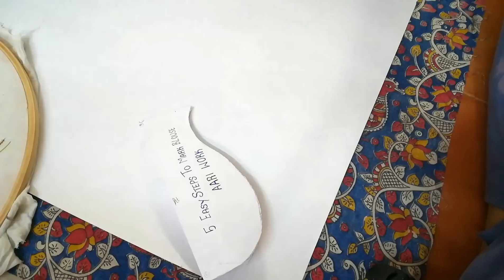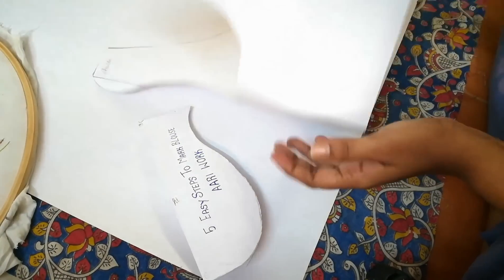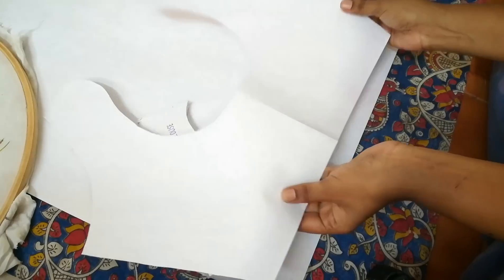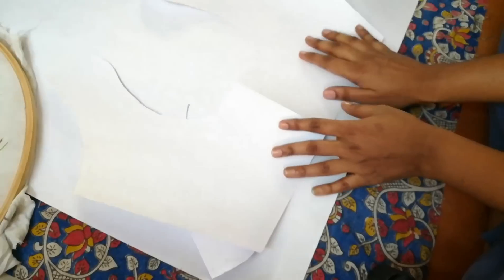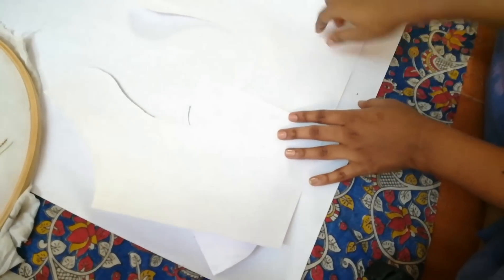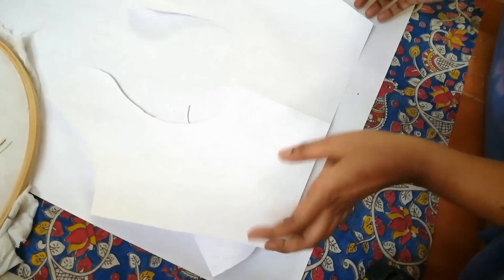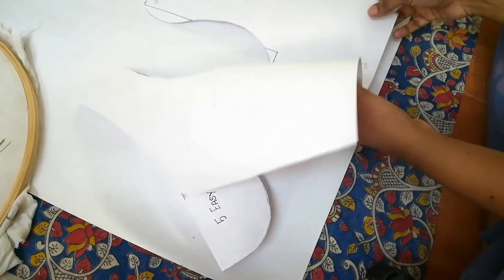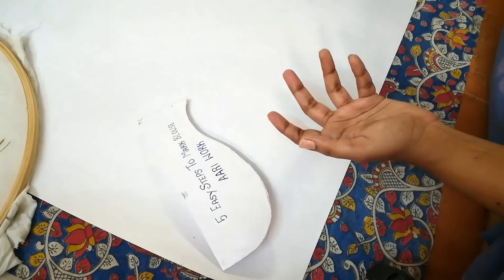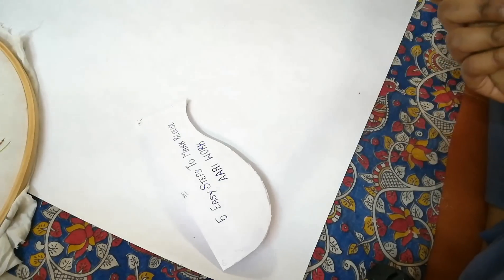What we will do is take a blouse, mark it on a chart paper, and cut it out. Then, using this as a stencil, we will place it on the blouse and draw the outline. Using this outline as a reference, we will place our design. For marking the blouse we need only five measurements — it's very simple, so let's get started.